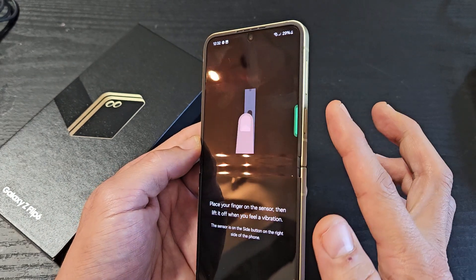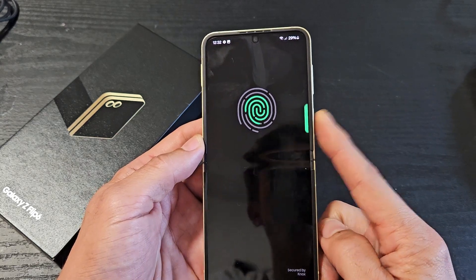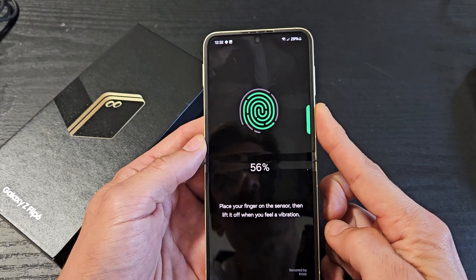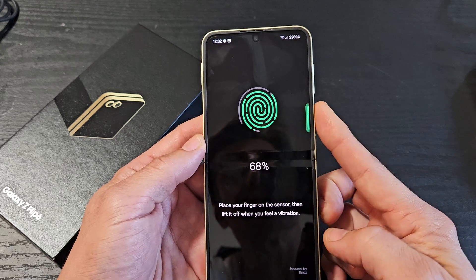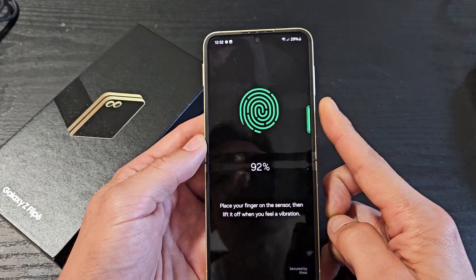I'm going to use this finger first. I'm just going to put it on there and then up — on, off — and just keep on going all around your finger. You'll feel a little vibration every time. Just keep going all around your finger, all the tips and everything, all over.